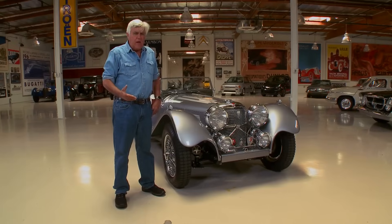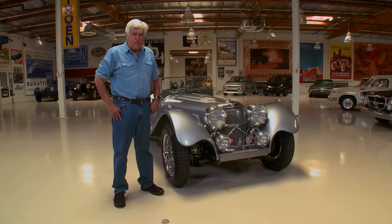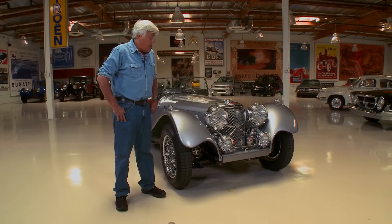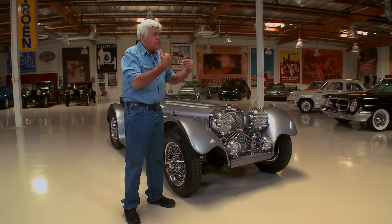This was built by my good friend Jason Land at XKs Unlimited. If you've been to the website, you've seen the XKEs, the 120s. He built my 120 almost 30 years ago and I'm still driving that one. He just does beautiful, beautiful work. He's here to tell us about it. Come on in, Jason.